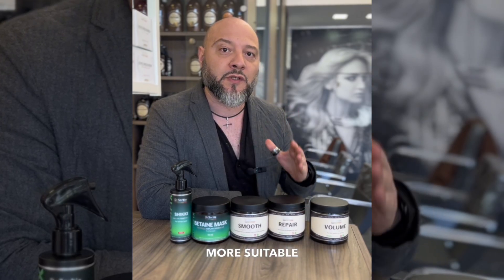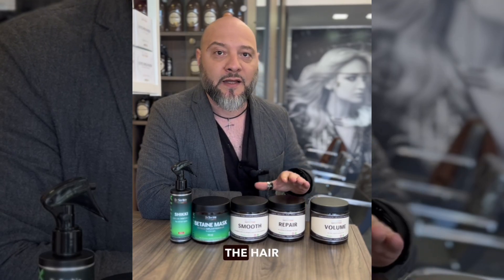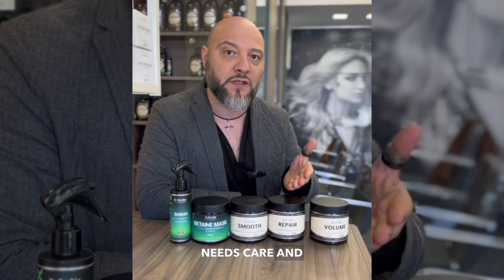There are lipid-based masks. These masks are more suitable for reconstructing the hair. For sealing and strengthening the hair, they'll be ideal for almost any hair type that needs care and restoration.